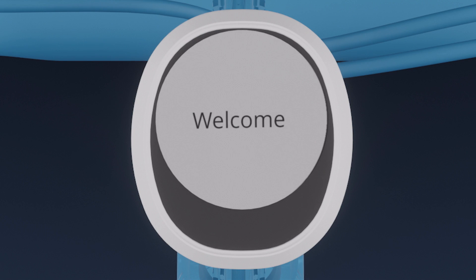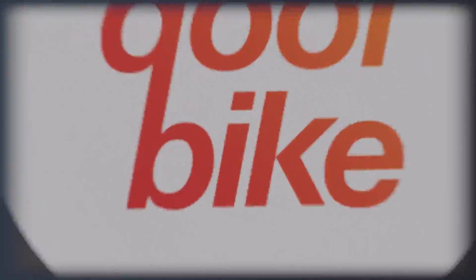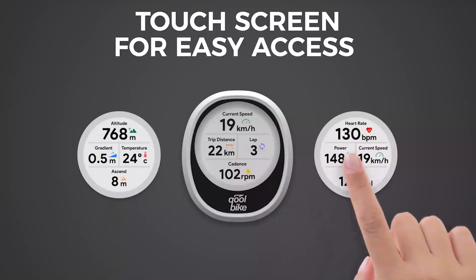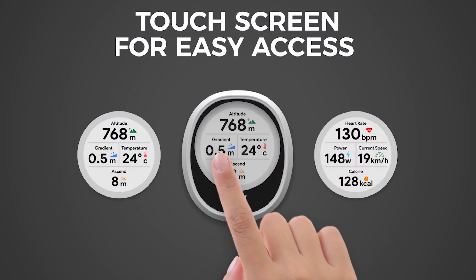Lastly, a bike computer connected to the CoolBike app. The Dynos D1 bike computer can display cycling information in real-time by connecting to CoolBike apps.